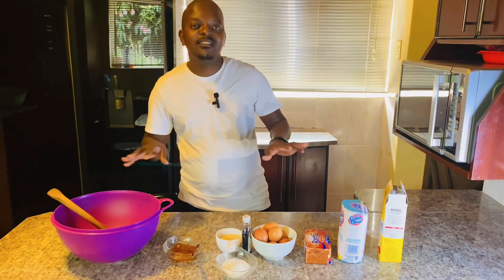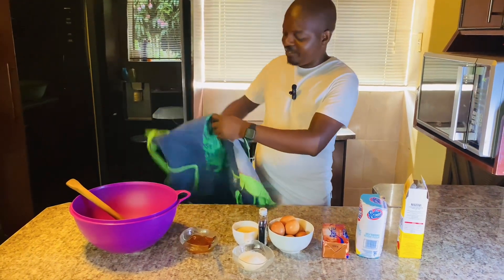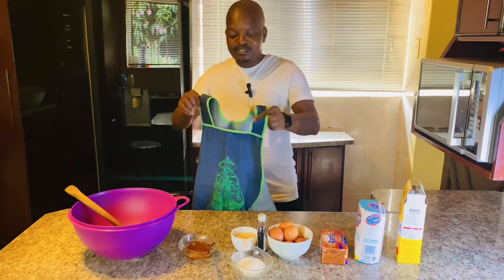Before I start, you know the rules of the kitchen — when you're in the kitchen you need to wear this. I hope it fits me, it's not mine.